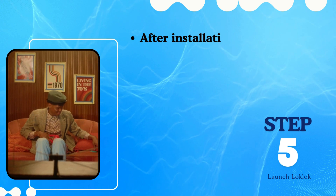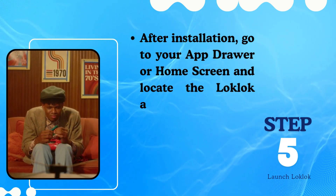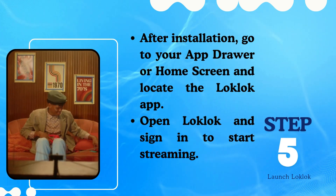Step 5: Launch LockLock. After installation, go to your app drawer or home screen and locate the LockLock app. Open LockLock and sign in to start streaming.